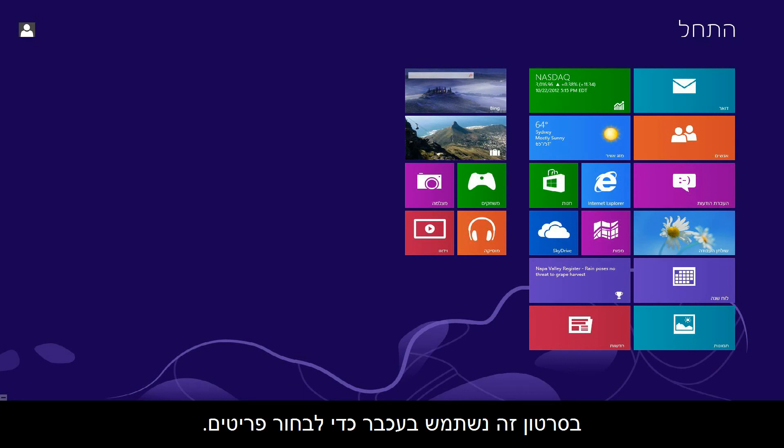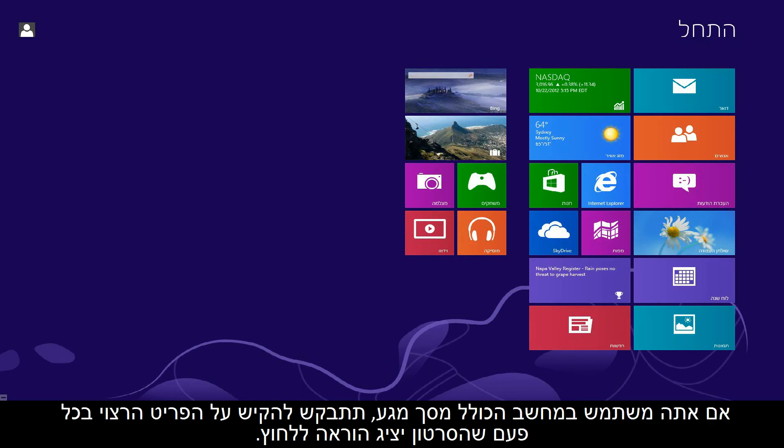In this video, we will use a mouse to select items. If you are using a touch screen computer, you will tap the selection whenever the video says click.